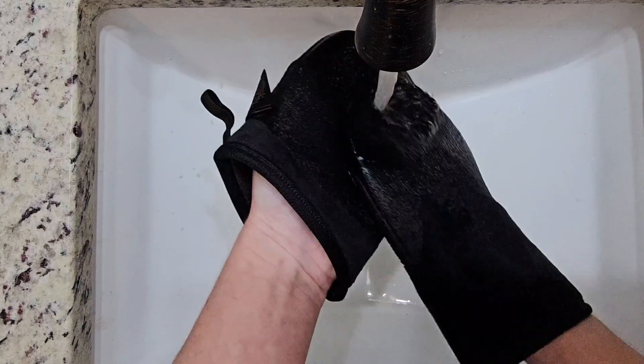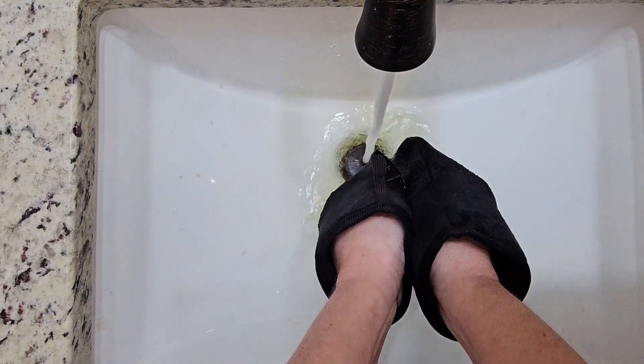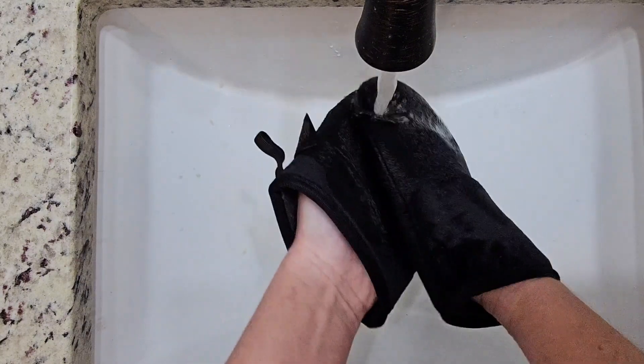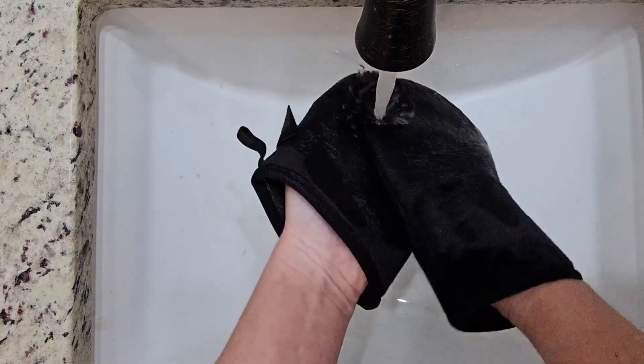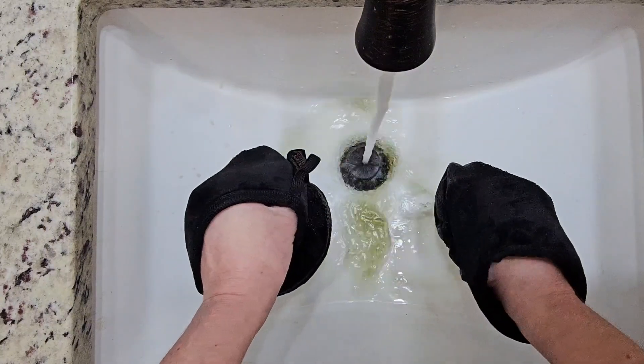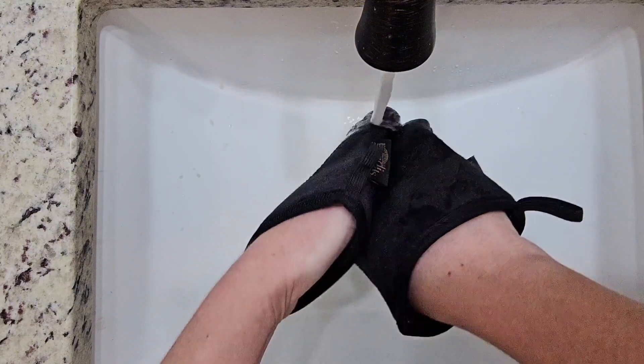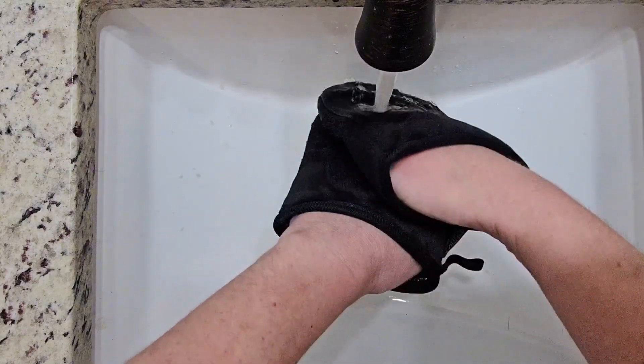I do this each and every time so that the next time I go to use my tanner, my mitts are already clean, dry, and ready to go. This just made sense to me because I'm all about making things easier. Now, notice as I'm washing them, I've already got my tanner on, and my hands aren't going to be wet after this. That's because these Bondi Sands mitts are worth every penny.